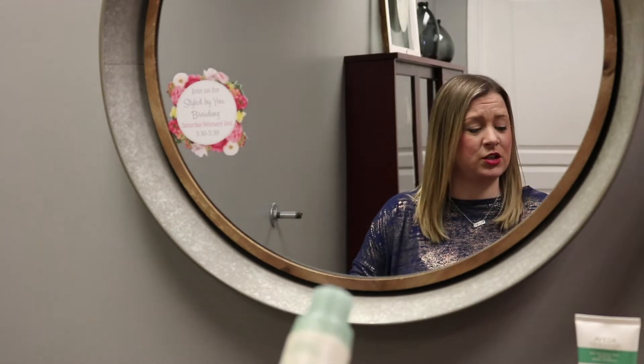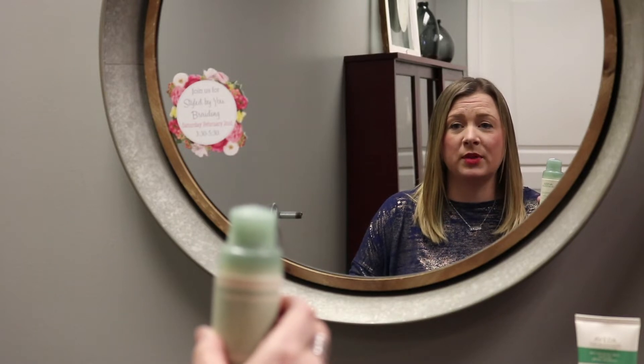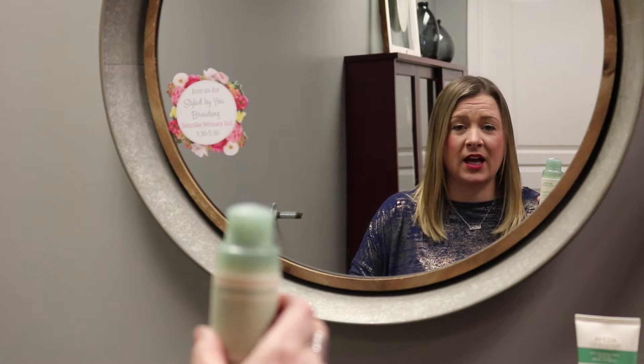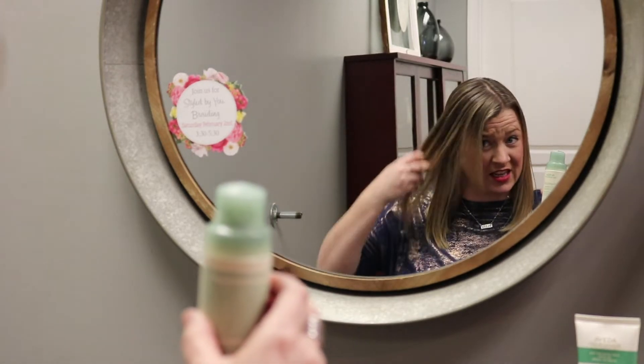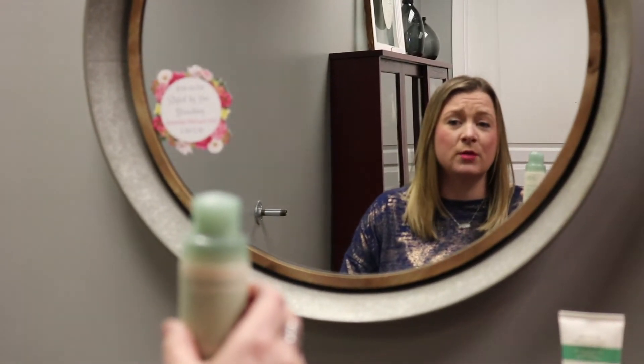My first tip with Aveda's Shampure Dry Shampoo is to apply it on day one. When applied day one, it goes on a little bit more evenly. It helps from being too chalky in the hair and prolongs it, helping absorb any moisture as it shows up in the hair.